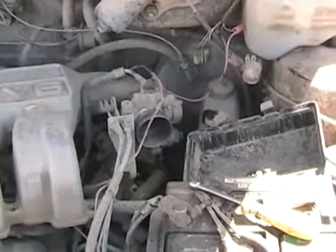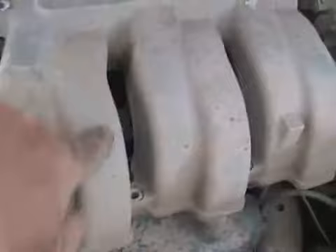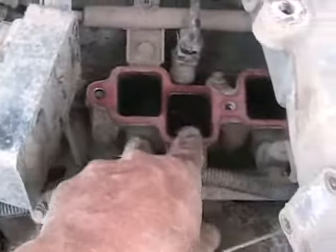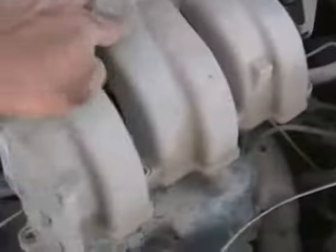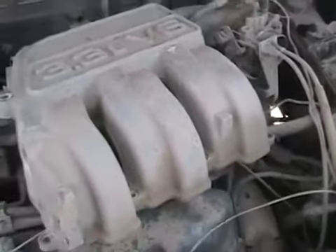Air comes in through there, cools the computer, goes through the air filter, goes into the throttle body, then goes into this large intake plenum — just like an air storage box — then goes down these long tubes called runners, and feeds the intake ports of your engine where the intake valves are. These longer runners, which old cars often didn't have, give the car better performance and better torque, especially at lower RPMs.